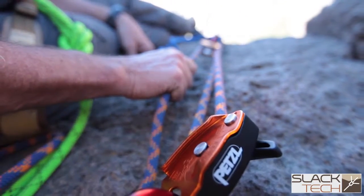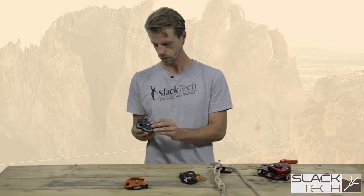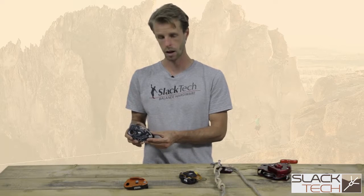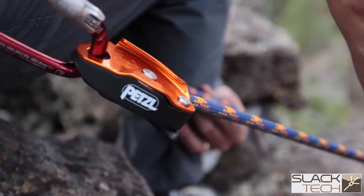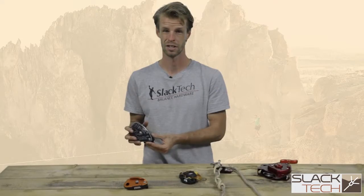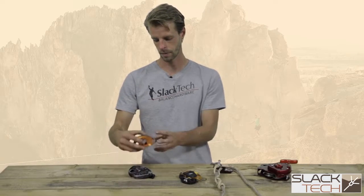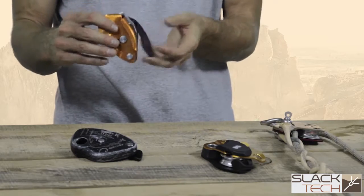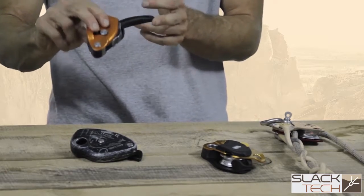Some of the pros are they're very accessible, very affordable. The handles make it very easy to release. The biggest con of these style of braking devices is the fact that they have a fairly high efficiency loss. Any time you're going around a fixed object or a fixed metal part, you're pretty much reducing your efficiency by 50%. And when we talk about the Petzl Grigri as well, these also have a plastic handle, so you want to make sure you don't overload these because you can bend the handle.